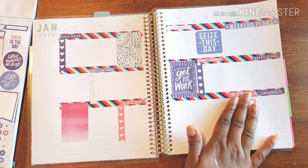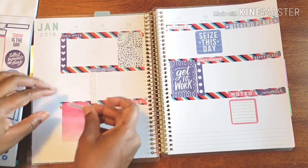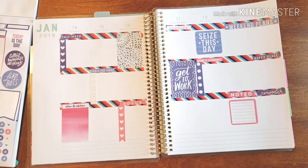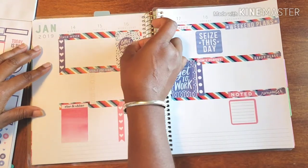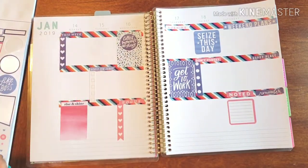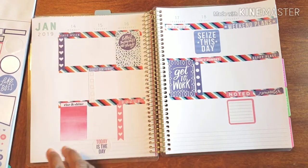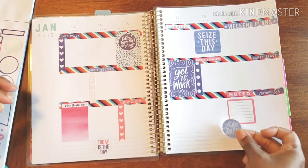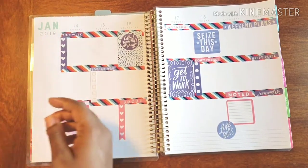Let's add that there so our notes look pretty. I'm gonna add this little 'Rise and Shine' in there, and 'Collect Moments Not Things' — tell me that isn't something to remember. And 'Today Is the Day.' All right, so we got that done.